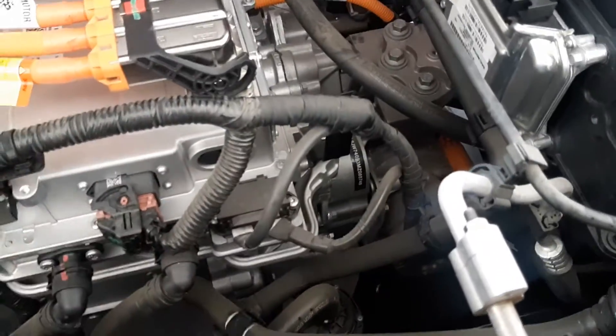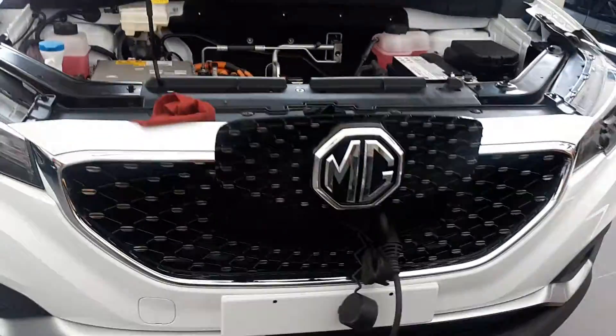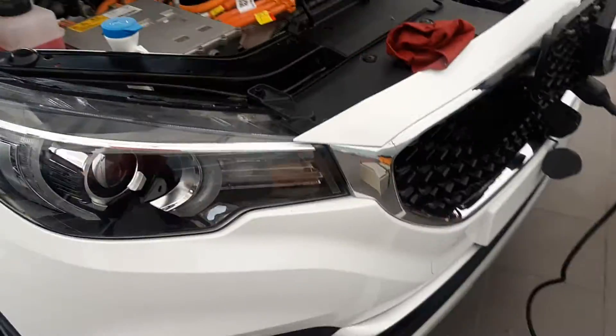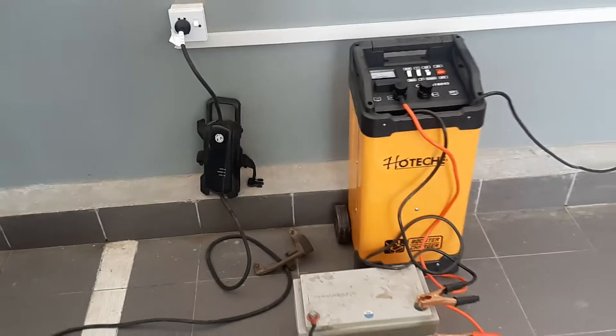Under the EPV there is a three-phase induction motor and a drive battery with the ECU. The MG HS ZS EV comes with a portable charger that we get from the company.